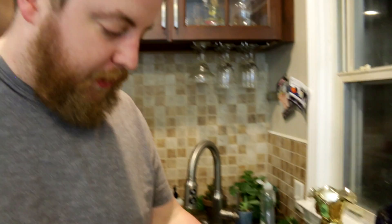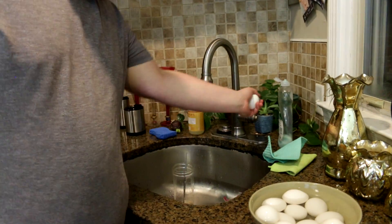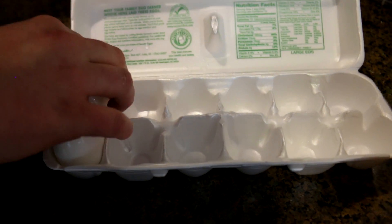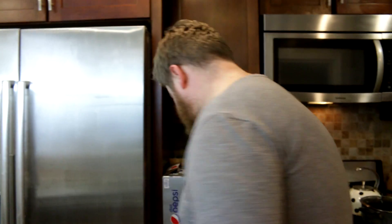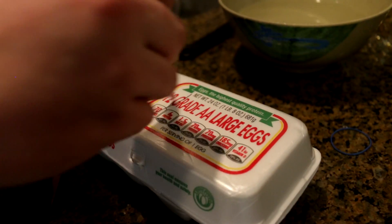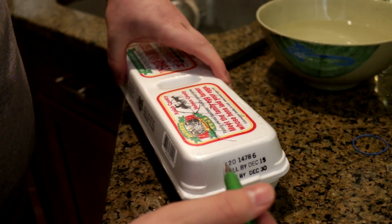Alright, our eggs are pretty cool now. Cool eggs. Your teacher ever call you that? I hope not — that would be weird. You keep the container because you can store hard boiled eggs back in the same container. And save yourself some confusion later: with a pen or a marker, write 'Hard Boiled' so people know. These ain't no bitch eggs — they're hard.